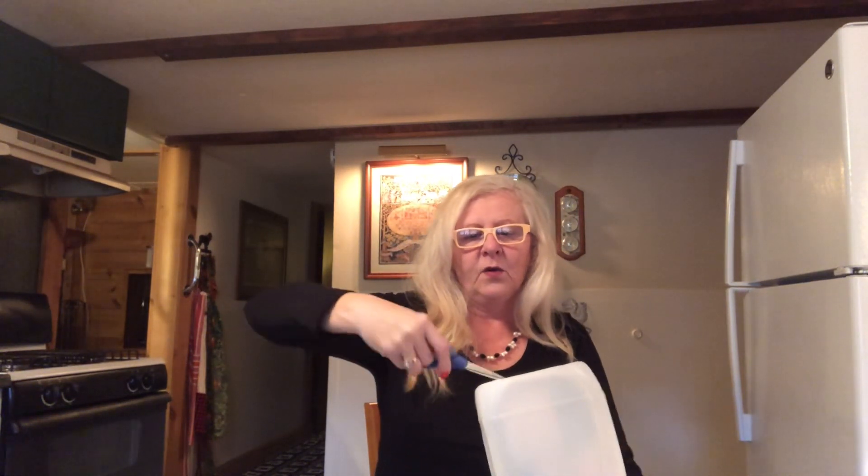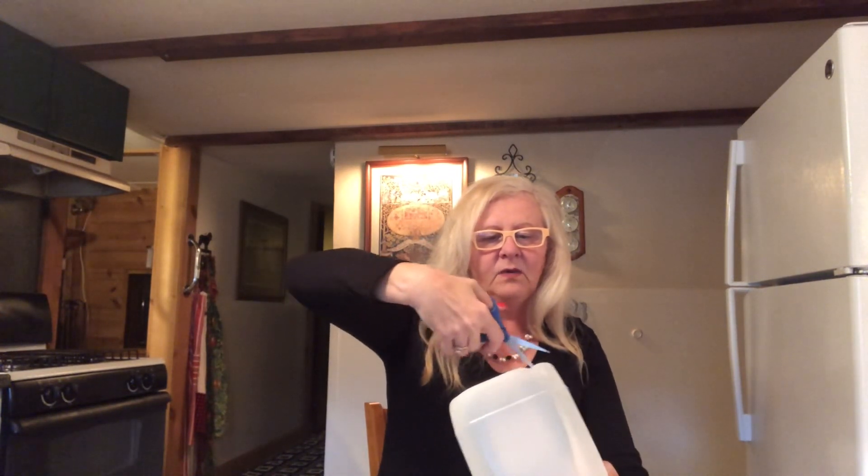The first thing we're going to do is take off the cap — we don't need the cap. Next, punch some drain holes in the bottom. I would say at least four, maybe five — however many you think you'd need. You want to make sure you have drain holes in your milk jug.